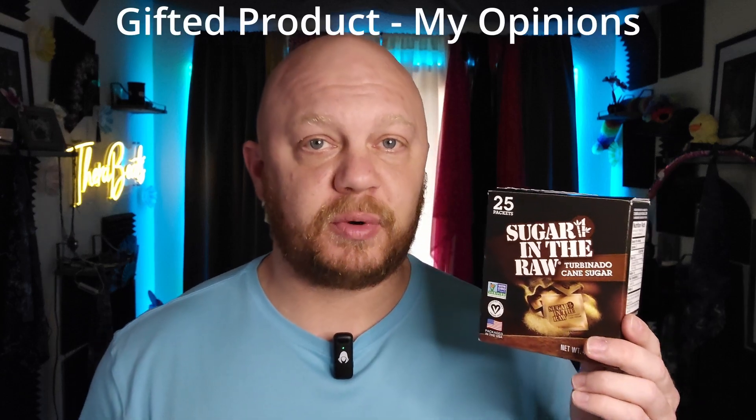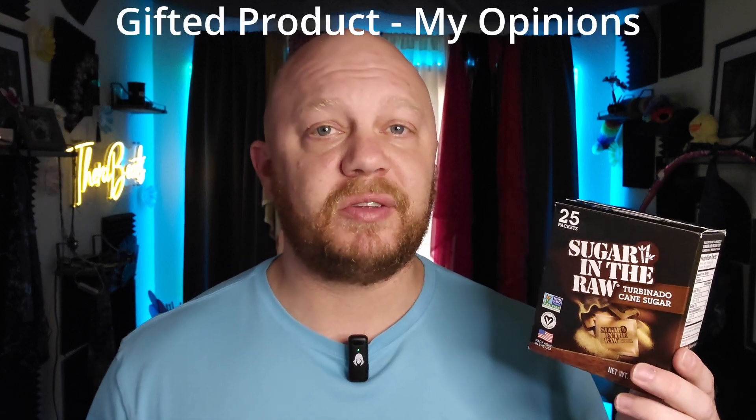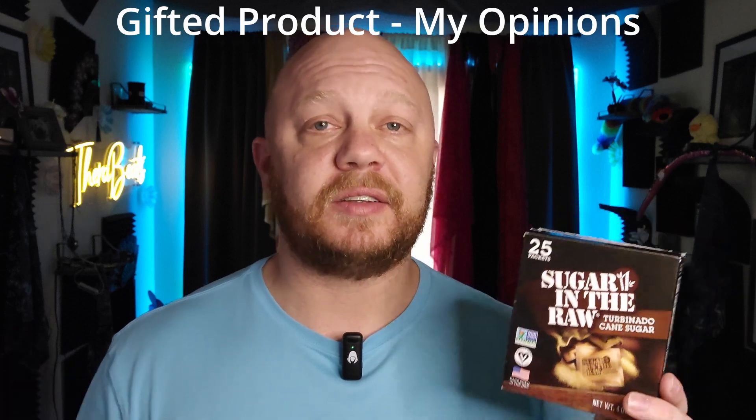The In The Raw company sent me this product for the purpose of this review, but this opinion is all my own. I'd like to take this opportunity to personally thank them for sending this to me and respecting my opinion to give to you on their product.